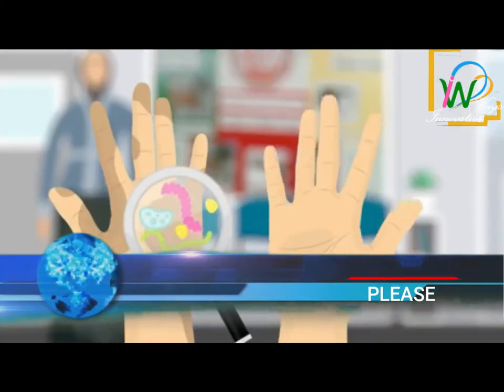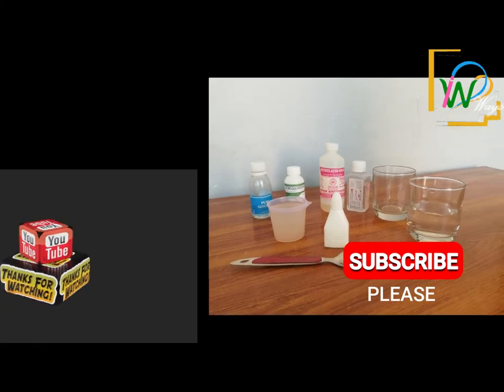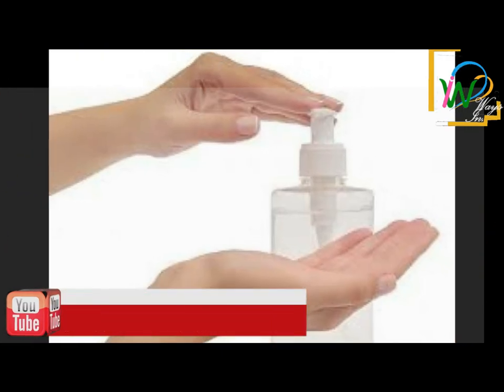After that, when you are free, wash your hands with soap for at least 20 seconds. These are the instructions from the World Health Organization. Thank you very much for supporting me — please subscribe to my channel to see more videos. Thanks again, goodbye.